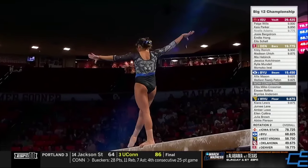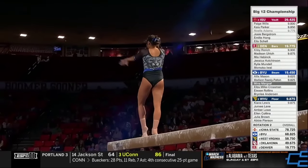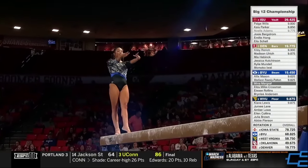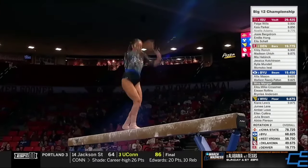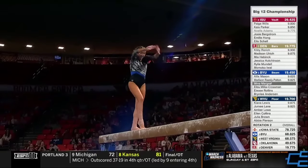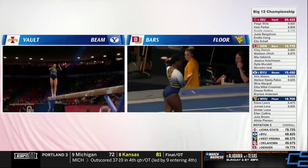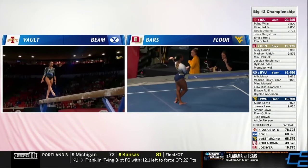Coming up next for West Virginia on floor, Amber Lowe. She's had to deal with a little bit of a challenging situation before she got to Morgantown. She really has had to learn to fall back in love with the sport again. She questioned so many things, and finally the coaches were able to really earn her trust, reminding her that she doesn't have to be perfect. They're there to help pick her up when things get rocky.